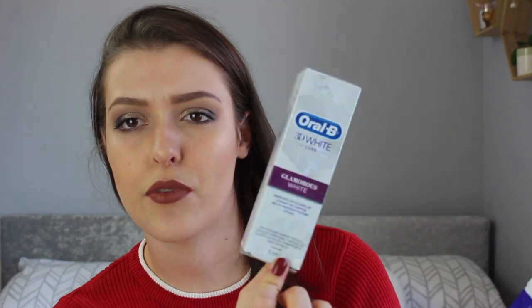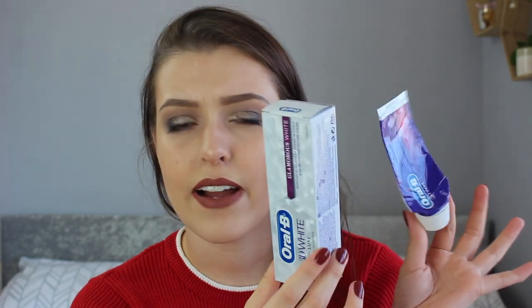I got through two tubes of toothpaste. I buy my own toothpaste so it takes me two or three months to get through one tube. I had the Oral-B 3D White Luxe Glamorous White and the 3D White Brilliance, plus a little travel one for when I went to visit my friend at uni. I love this toothpaste — it really whitens my teeth without making them sensitive. Quite expensive but worth the buy.